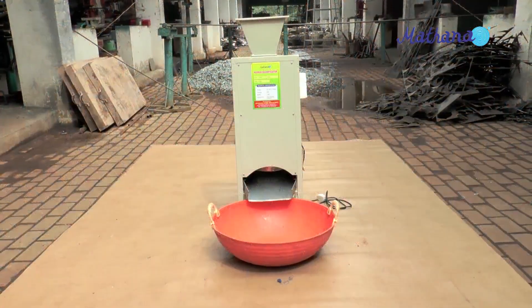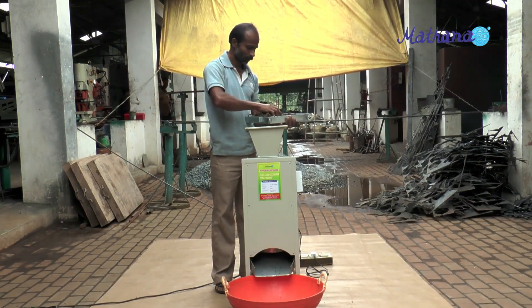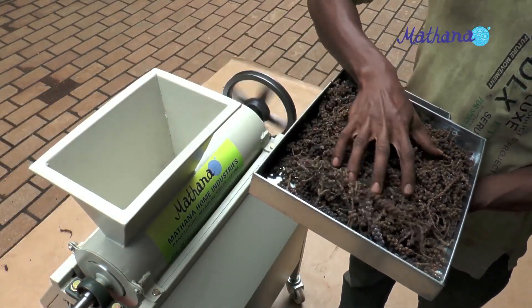There are two models of this machine. The small type runs with a quarter HP single phase electric motor. This bigger one operates with a one HP single phase electric motor.